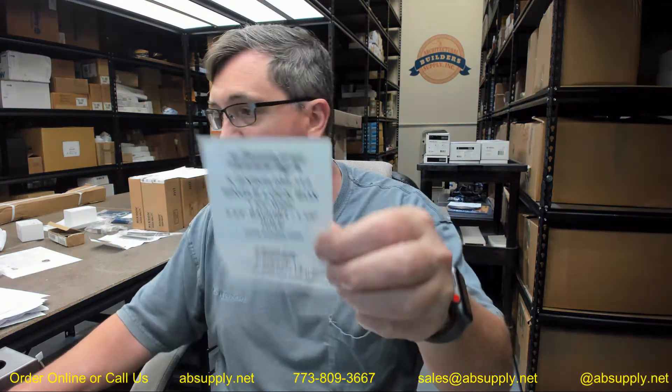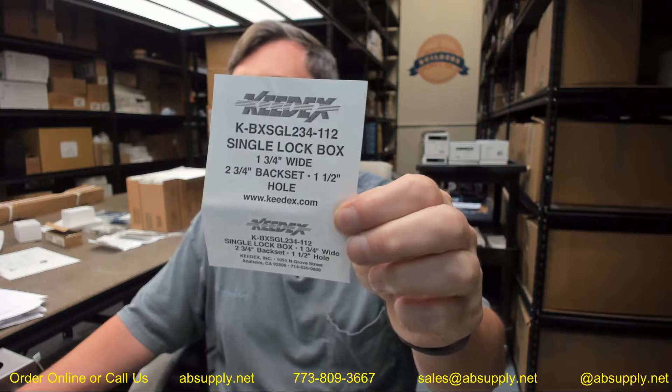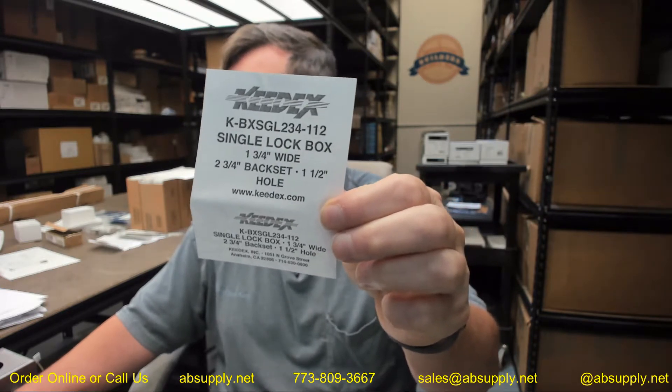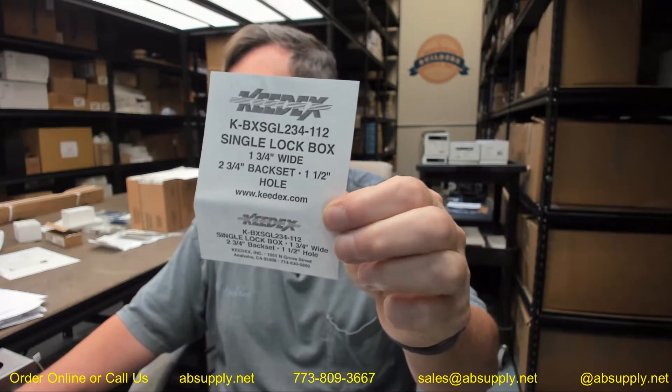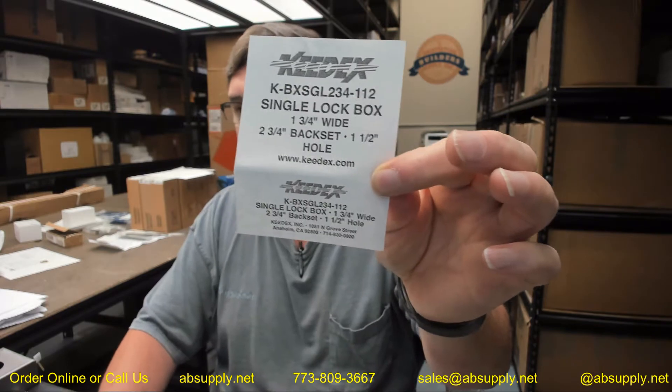Hello, my name is Rich Howard, owner of Architectural Builder Supply, and this video is to bring you a closer look at the Keydex. This is their part number K-BXSGL234-112. This is a weldable gate box, and I have one here to show you.